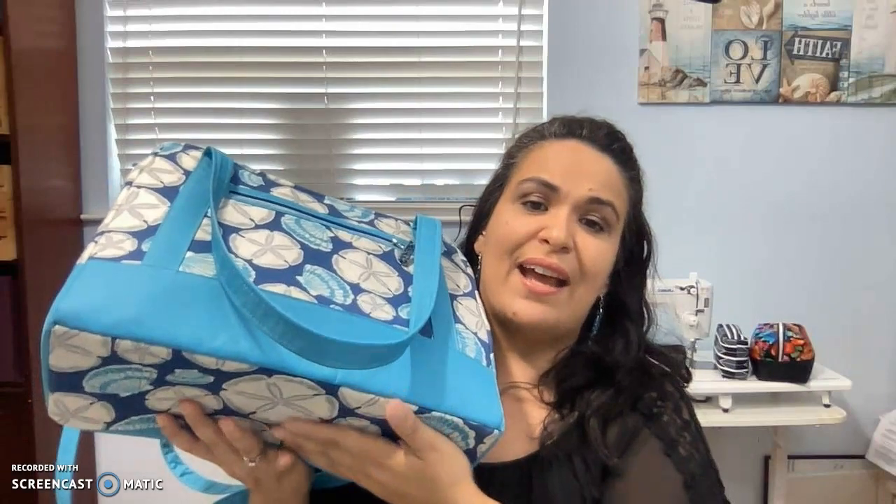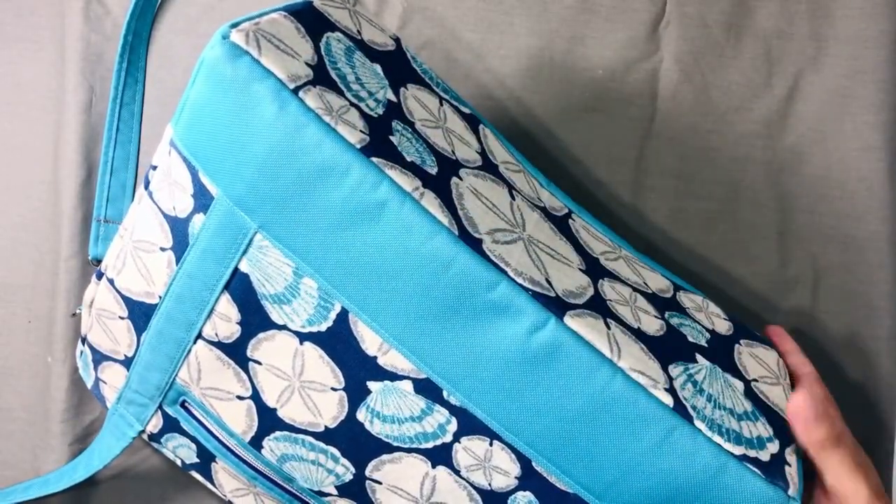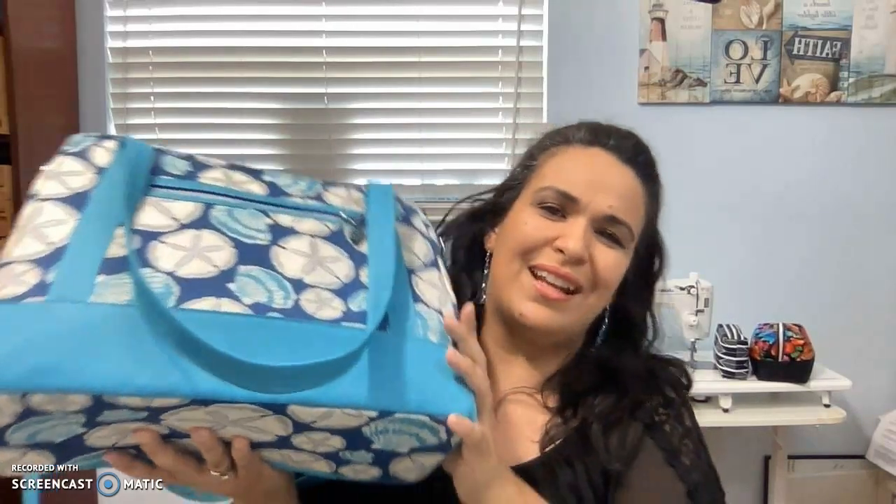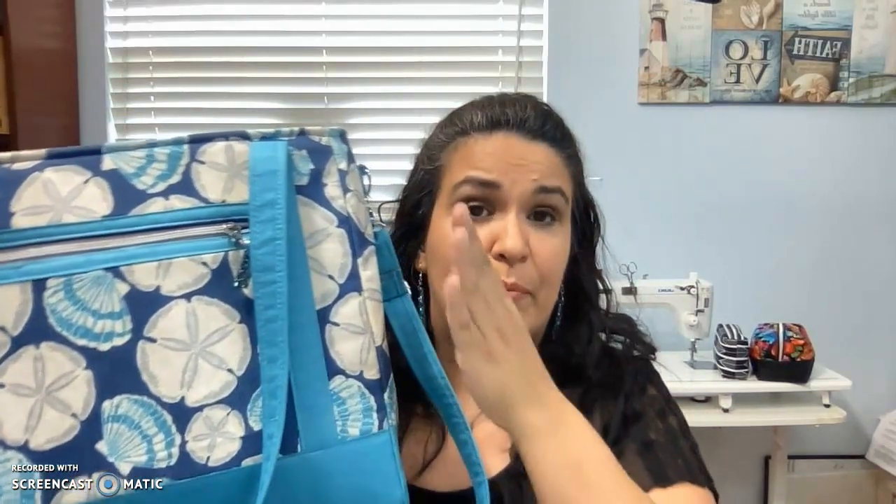The exterior fabric is actually an outdoor fabric — it's a little bit thicker than normal quilting cotton and has a waterproof protection to it. I have foam in the middle. She suggests it's optional, but I did add extra support in the bottom with Peltex. She also says it's optional to put purse feet — I didn't do that. My suggestion is that if you get any of her patterns, also get the video. I'm not an affiliate, so I don't get money for suggesting her patterns. I just want to share my experience — get the PDF and the video.